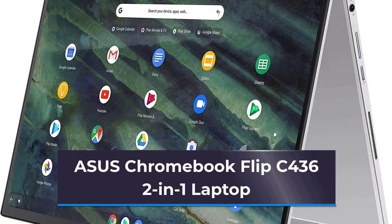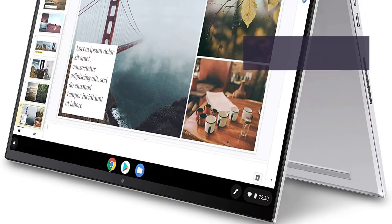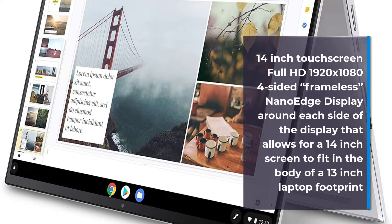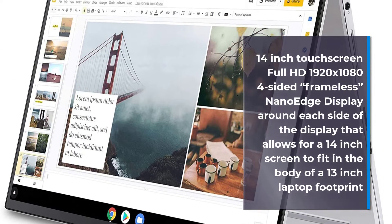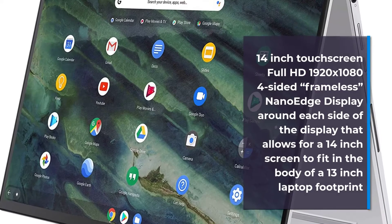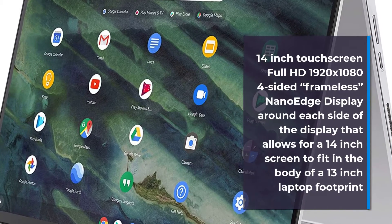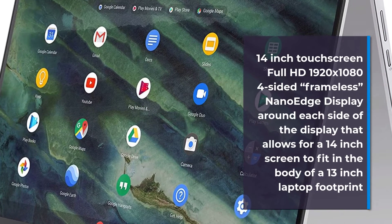Asus Chromebook Flip C436 two-in-one laptop, 14-inch touchscreen full HD 1920 by 1080 4-sided frameless NanoEdge display around each side that allows a 14-inch screen to fit in the body of a 13-inch laptop footprint.